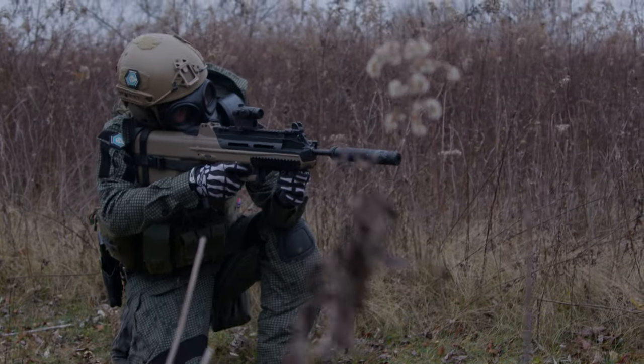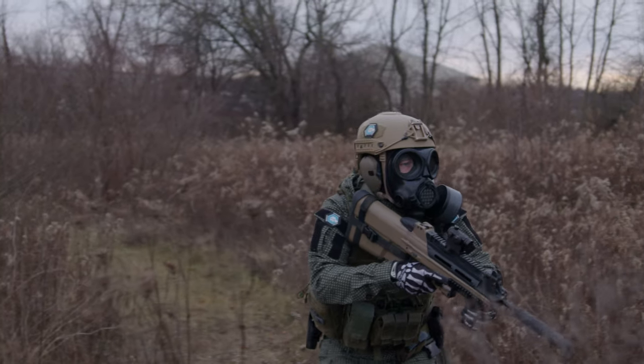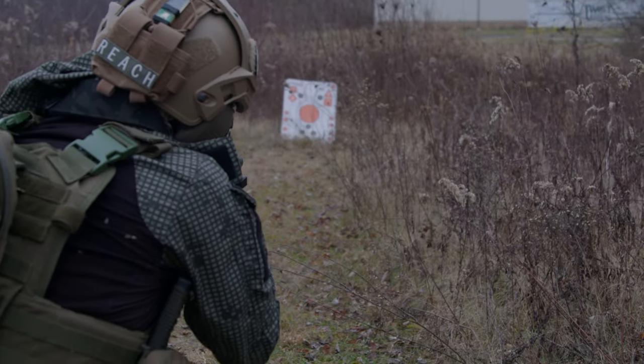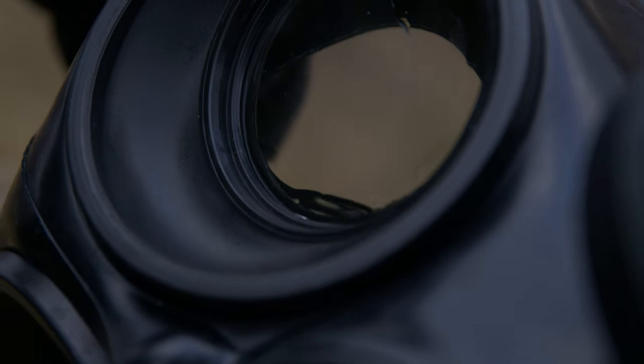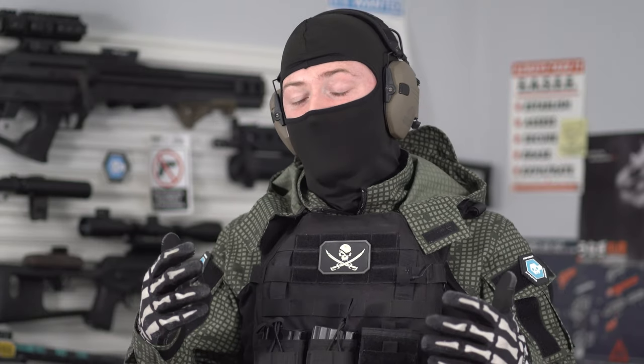I was extremely impressed by the fact that this mask never fogged — not a single time. Was there condensation buildup inside the mouthpiece? Absolutely. I'm out there running around doing push-ups and things like that. The only thing we noticed was when I took the mask off toward the end, there was a droplet of condensation that kind of rode around the outside of the rim. Not once did I have any issues seeing through the eyepieces, not once did I have any issues with fog building up on those lenses. Going out there and pushing the gear as much as I could and not having any fogging issues — that's an A-plus for me.